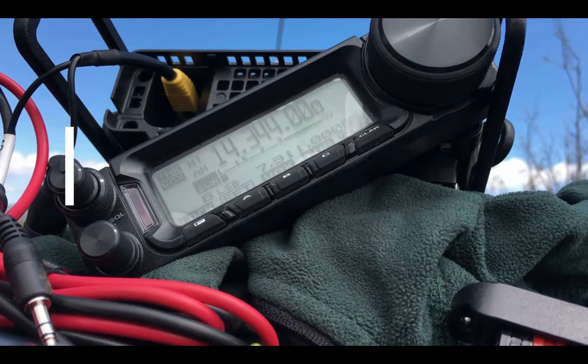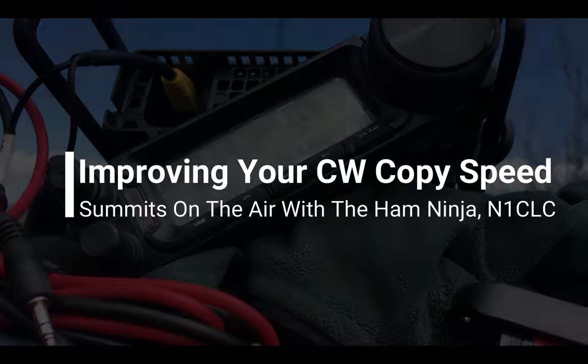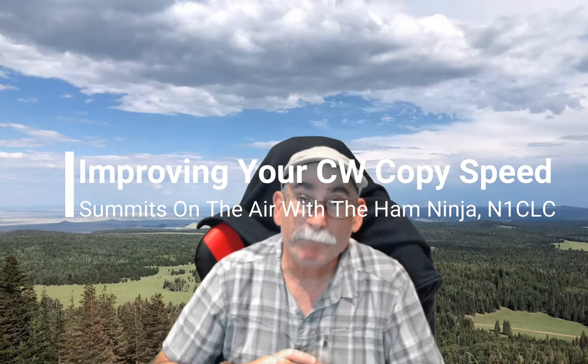CQ CQ CQ, this is November 1 Charlie Lima Charlie, summits on the air. You heard me right — I'm going to teach you how to improve the copy speed in CW or Morse code.